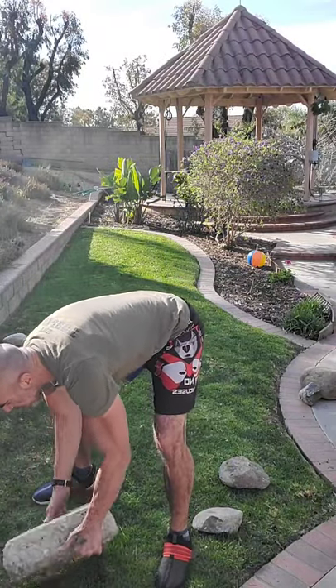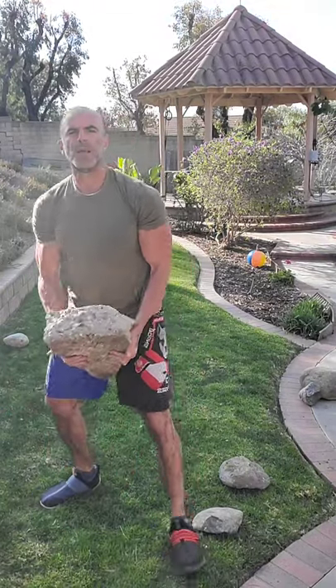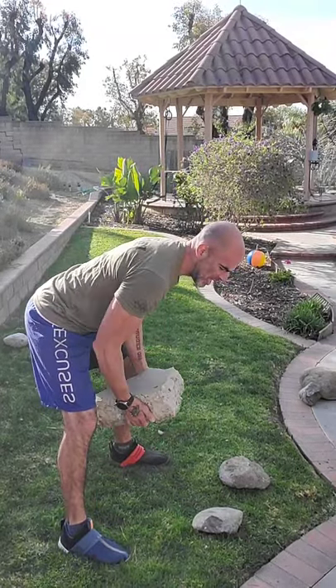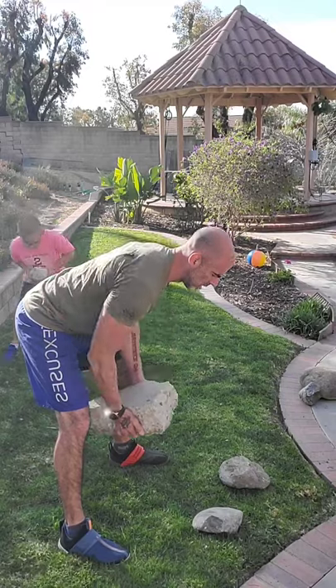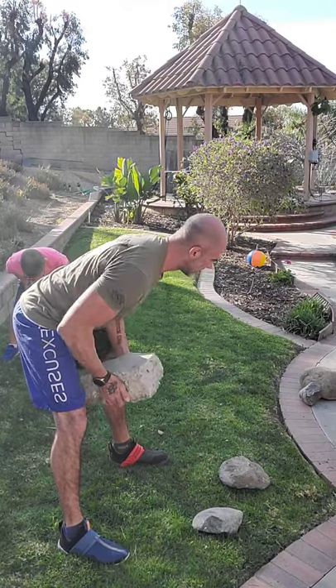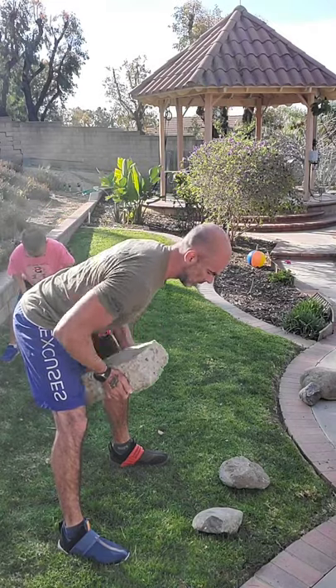We're going right into a bent over row with this same stone. It's a little dirty, I'm getting my hands dirty - who gives a crap. Just find a grip that works, and each set grab it from a different grip. I'm going to be close here this time, back straight. Just make sure part of the rock doesn't hit you in the wrong spot. I'm getting pumped up already, getting out of breath. My upper body's getting pumped up and my lower body's working.